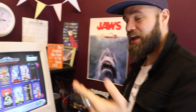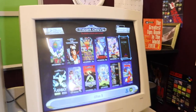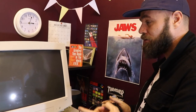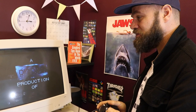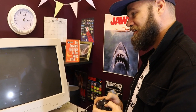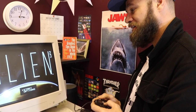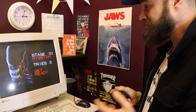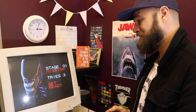Next up is Alien 3, which Will picks. He's actually a fan of the film — a bit controversial — and he likes the game too. He hasn't played it in quite a while. The music is brilliant and the presentation is fantastic — it really takes him back.